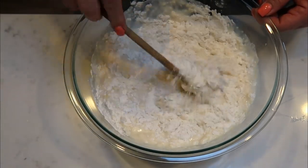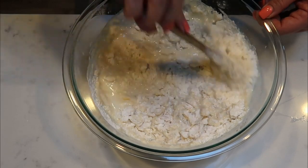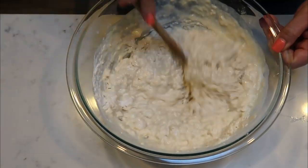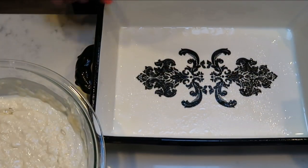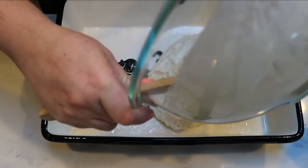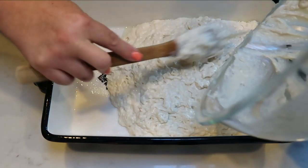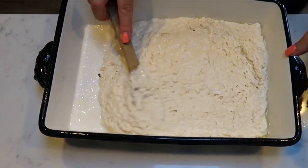Mix everything together until just incorporated — it will be lumpy, just like regular pancake batter. We're going to put this into our greased baking dish and pop it into the oven at 350 degrees for about 35 to 45 minutes. The last step before it goes in the oven is to add our blueberries and crumb topping. Grab a 9x13 baking dish, grease it very well, add in your pancake batter, and spread it out nice and evenly along the whole bottom.